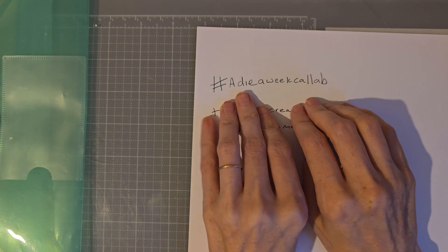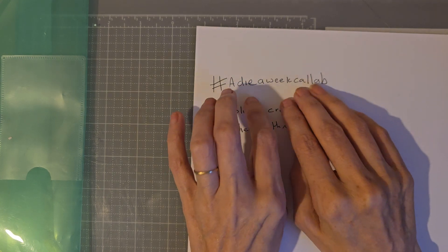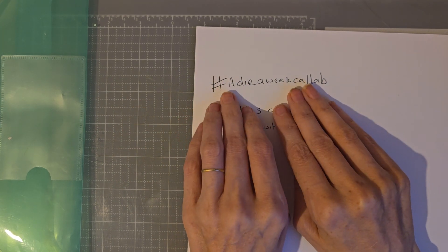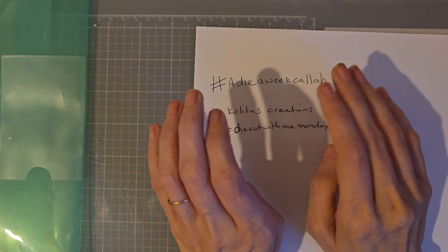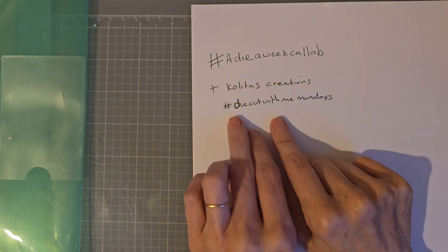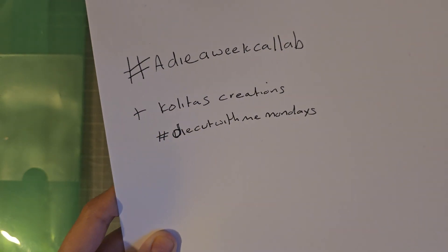We have so many dies and 90% of them are probably never even used. So I thought it'd be really fun to pick one die for that week and try and make as many things as you can using that exact die. If it takes you more than a week that's fine. It also goes in with Kalita's Creations 'Die Cut with Me Mondays', so there'll be two hashtags you could use.